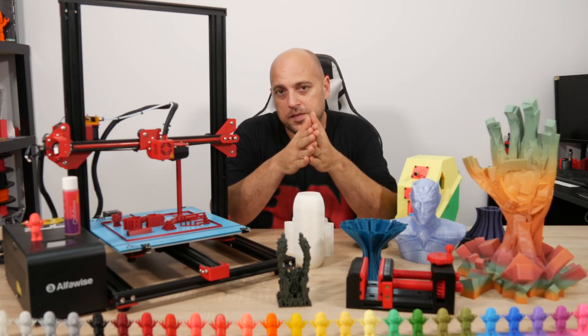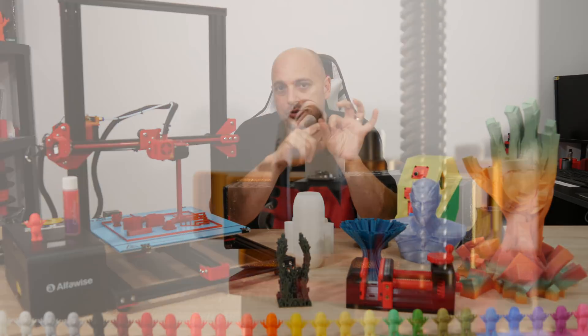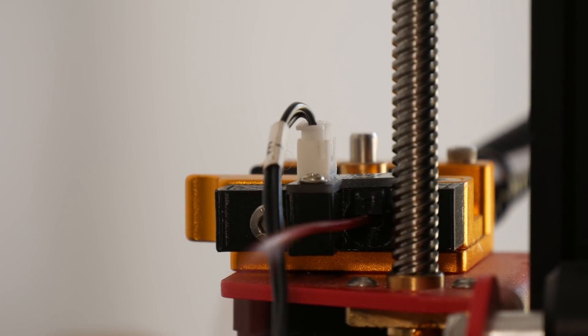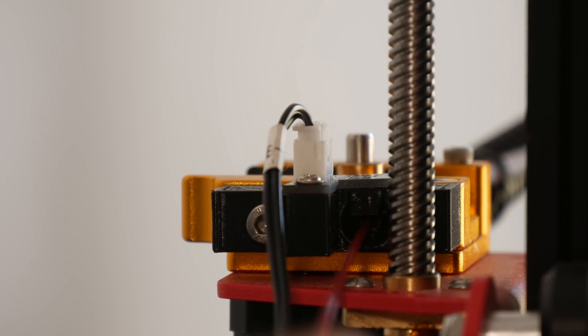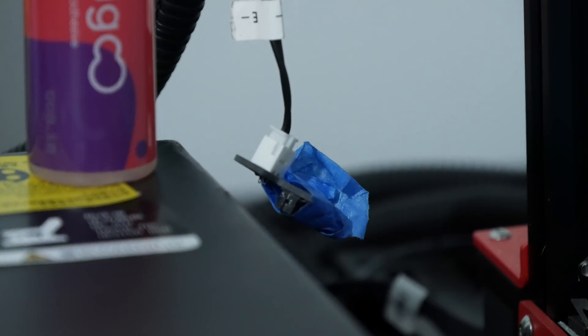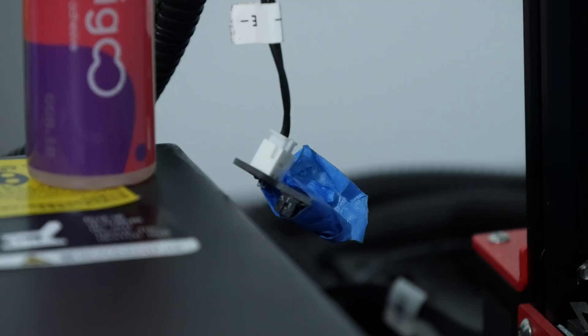Another issue with the runout sensor is that the hole the filament passes through to trigger the switch is too large, so the filament moves freely and keeps falsely triggering runout detections, ruining prints. Because of this, for most of my printing I ended up disassembling the switch and taping it off completely so it would stay in a permanently triggered state and not interfere.